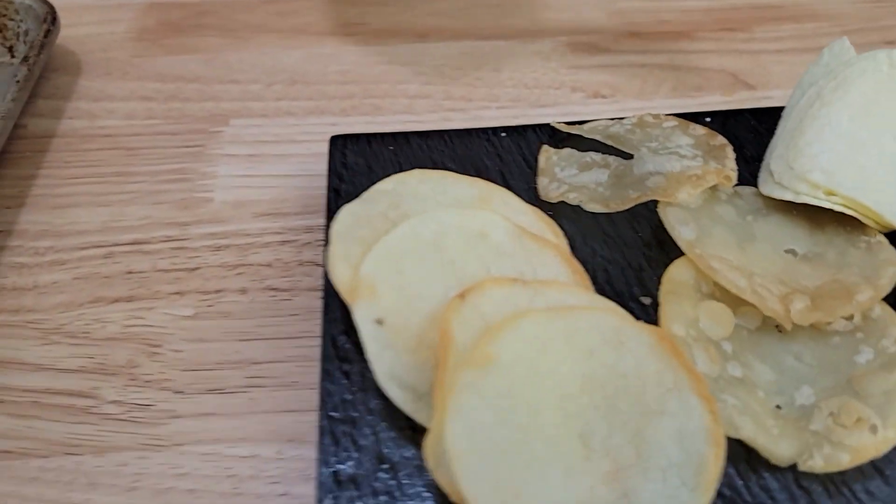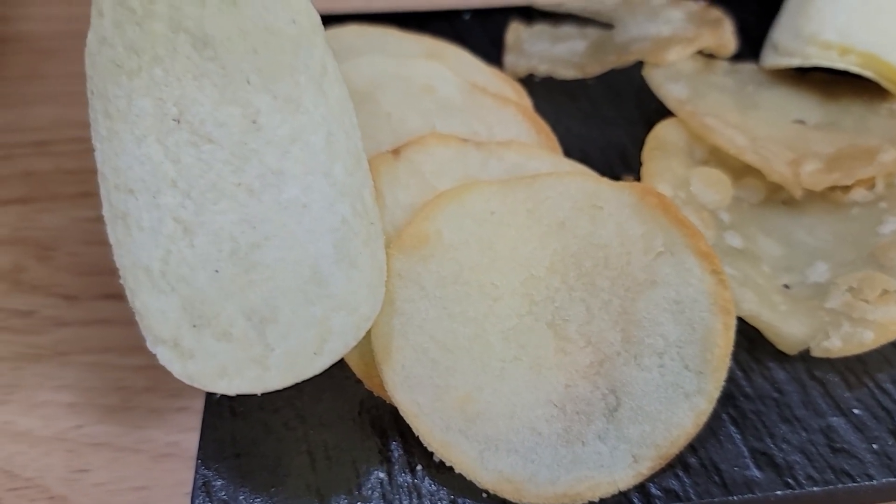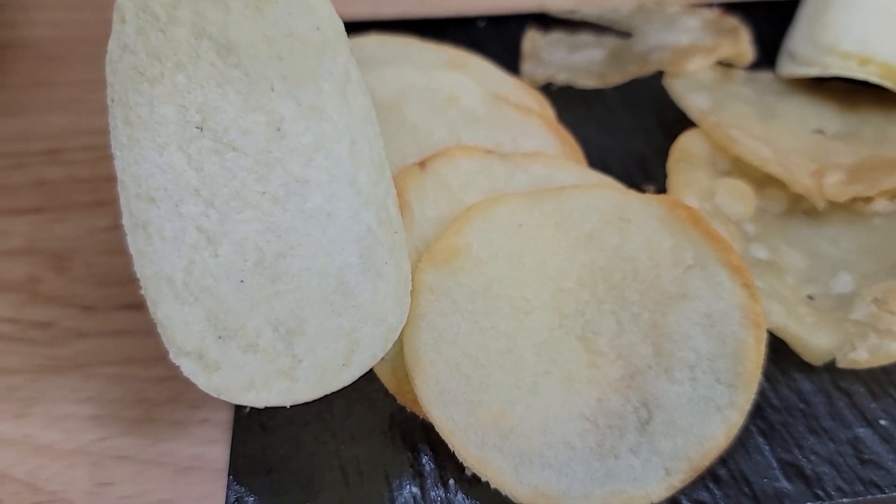Look at the texture. Let me get a close-up on that one. Ooh! That looks really similar, except for the edges. It looks really similar.